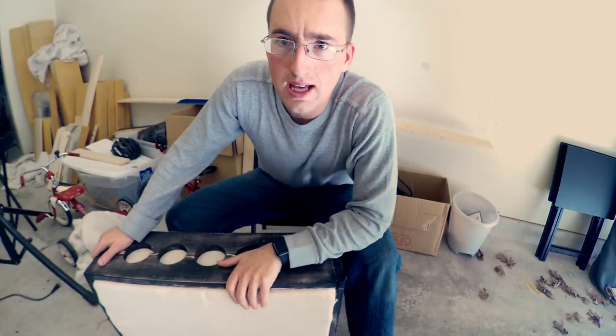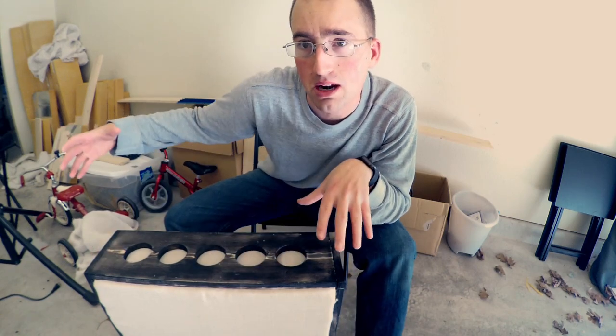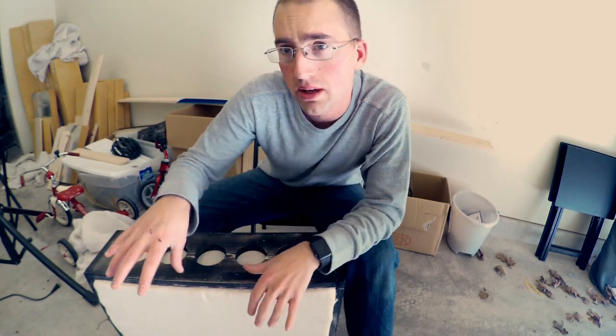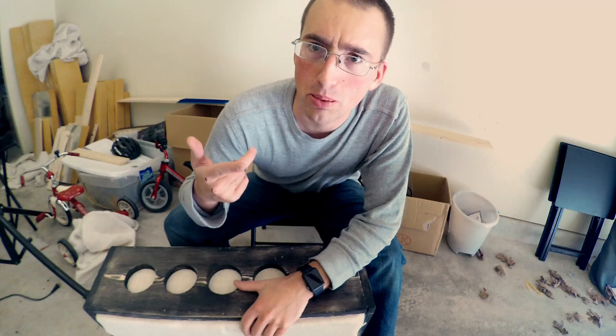Today we're going to be making this. The idea is to take this panel, set it on the floor in front of the musician, have another panel on top of it, and have some isolation between the instrument you're recording and the rest of the room or another musician. It serves as a stand and a sound panel. Let's go build one.